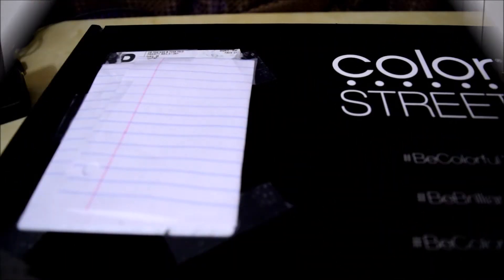Hi, I am Charlene Rodriguez and I am now a Color Street stylist. I am going to show you me unboxing my starter kit. I am super excited and I hope you enjoy the unboxing.